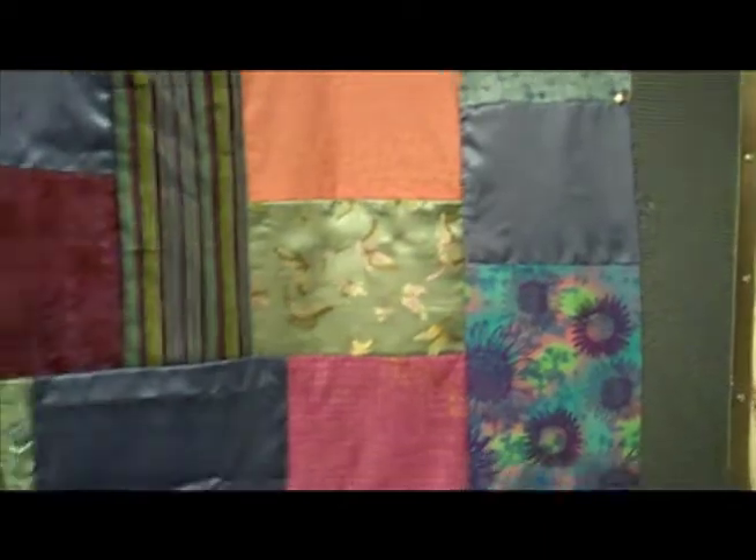This is a shawl I wove. It's chenille and raw silk. It's the front of a soon-to-be quilt. It's hand-sewn.